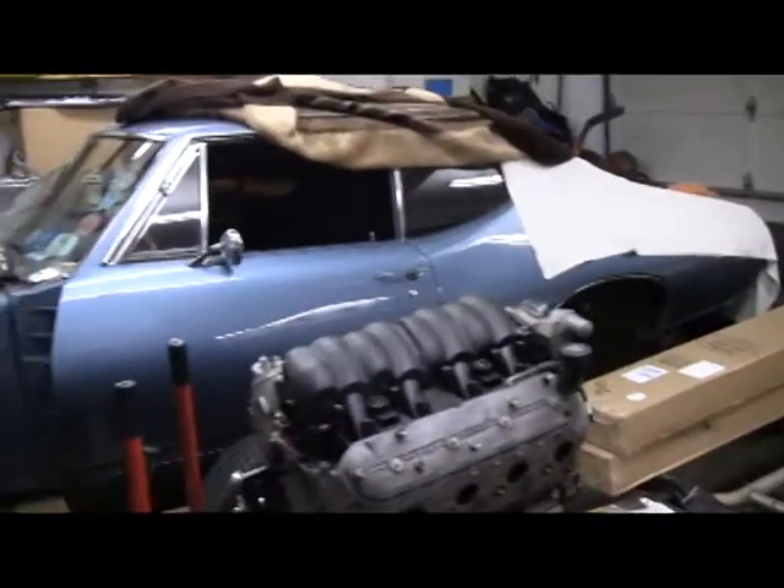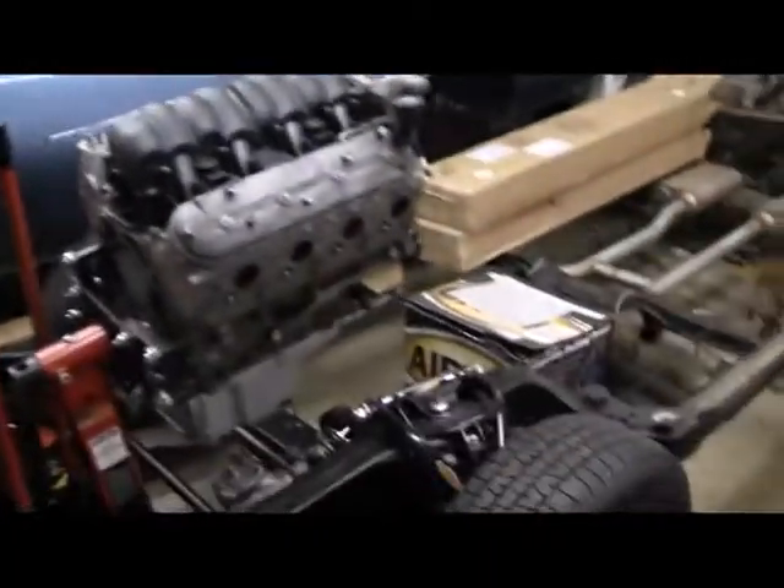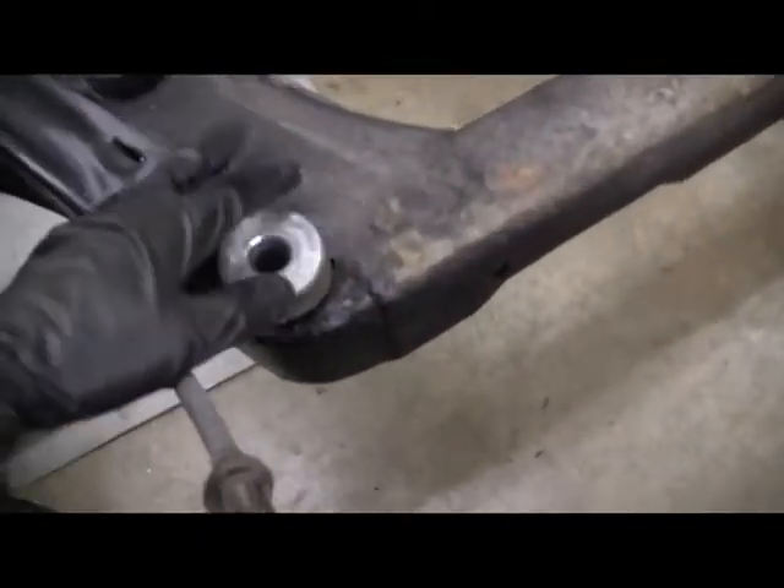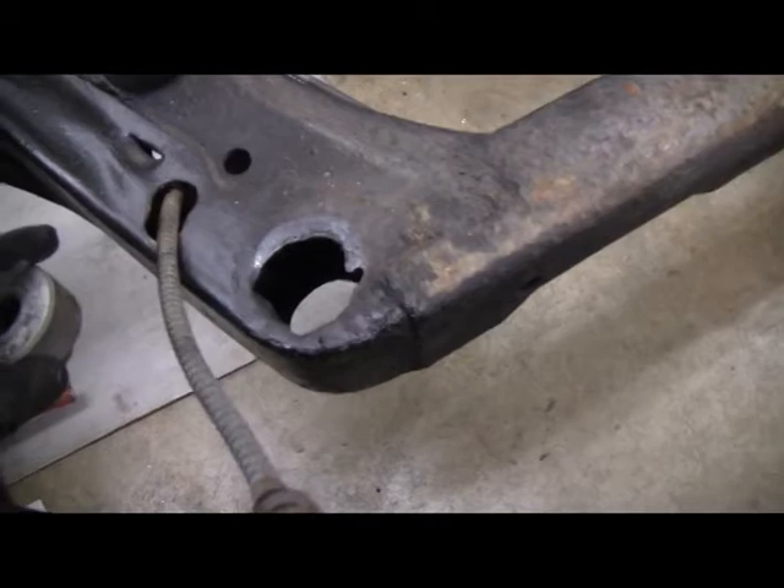Back on the project. Last time we had the body, got it off the frame. The frame's sitting here. I'm going to start trying to clean up some of these body mount sections on the frame here, kind of see what I got.